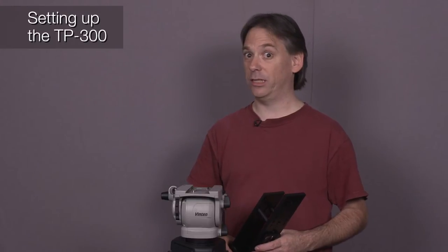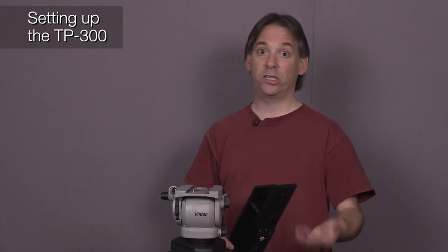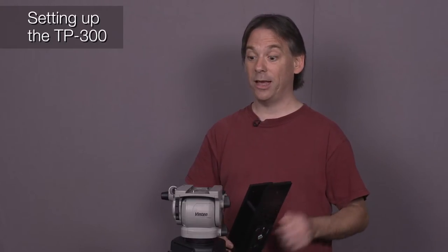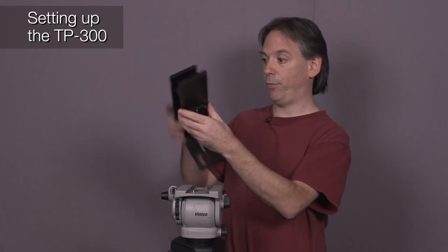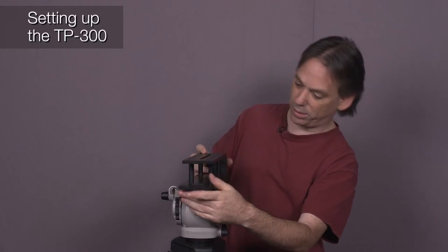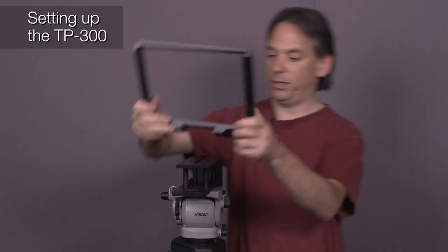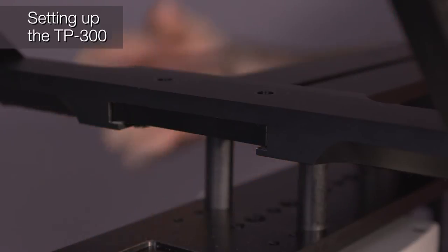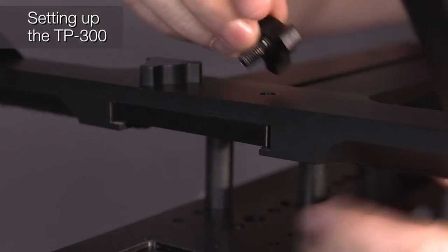Now we're going to look at the TP300, designed for portable handheld-type cameras — HPX250 by Panasonic, Sony EX1, JVC HM600 or 650. Any of those portable handheld cameras, that's what this unit is great for. I've already taken the base plate off of the tripod and put it on the base of this unit, so just slot that into position. This is what we build the prompter around. Next, slot this piece through the two grooves on the bottom — we've got two thumb screws, and this is what will hold the glass in place. Looking down from above, I can just line up the screws into position.